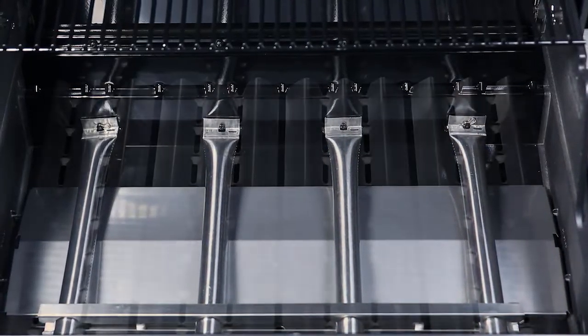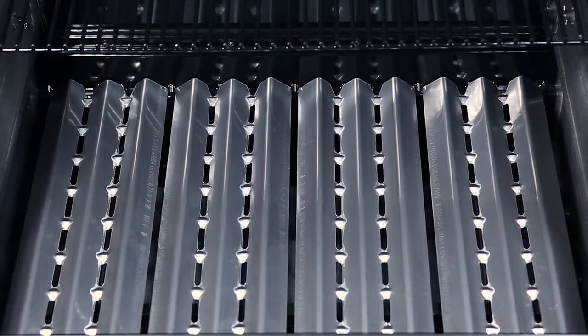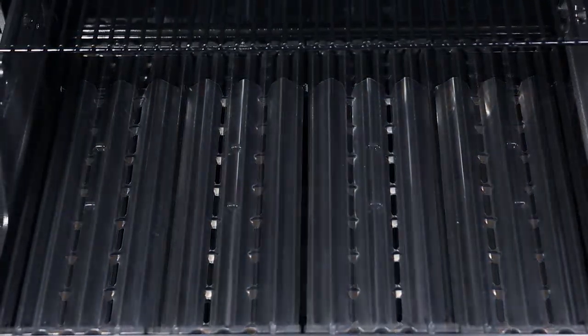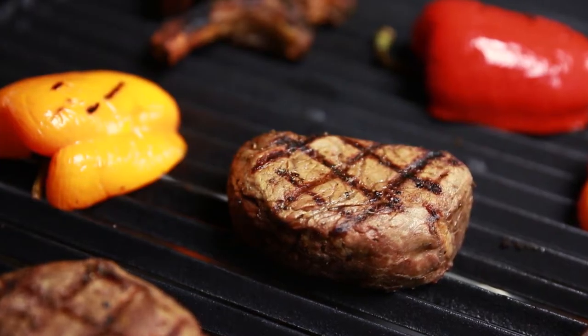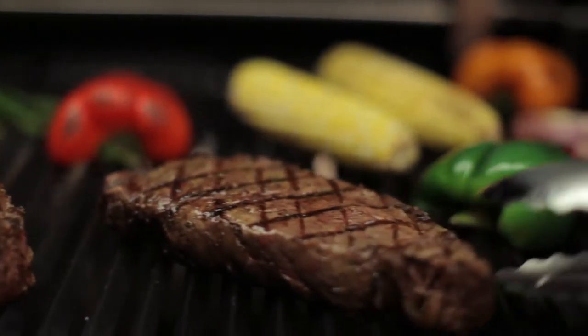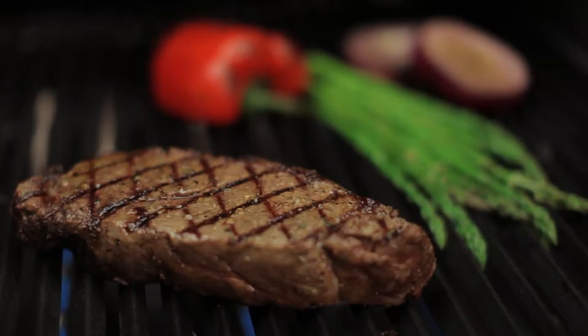When combining Broil King's dual tube burners, flavorwave cooking system and professional grade cooking grids, you have the luxury of utilizing the entire cooking surface for high heat searing, or you have the ability to use a section of the grill as a sear zone.